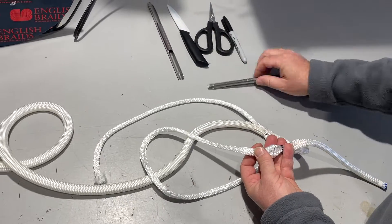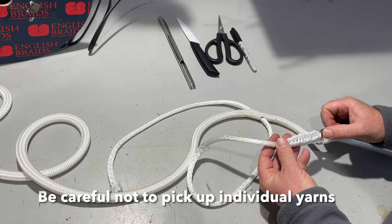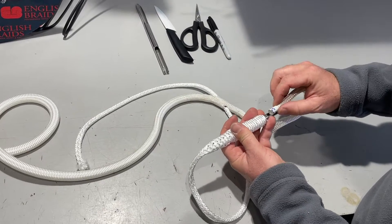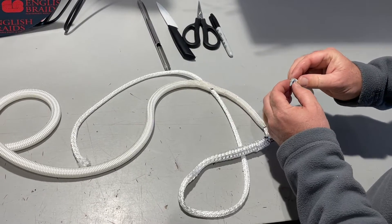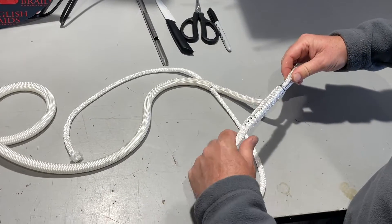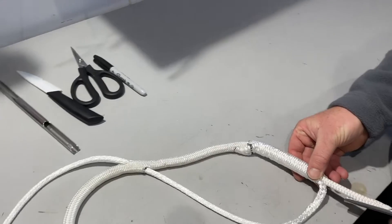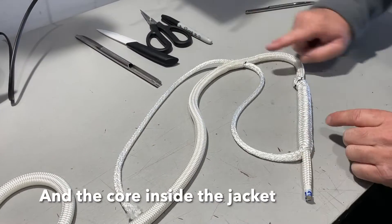Opening the layer of the rope, you're then looking to pass the fid inside the hollow, taking time and care not to pick up individual yarns. If it pokes out the side, don't panic — just pull back and keep working it down. We now need to attach our jacket into the fid, bunching that up to create one full fid length. So we've now got the jacket inside the core and the core inside the jacket, giving us an overlap point here.